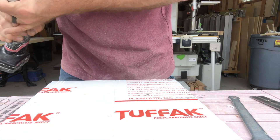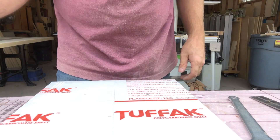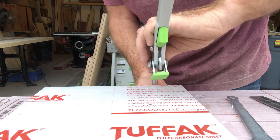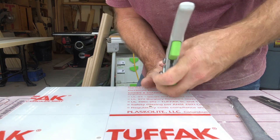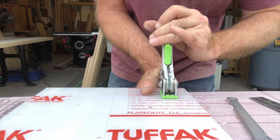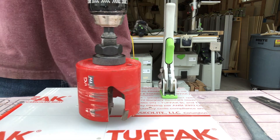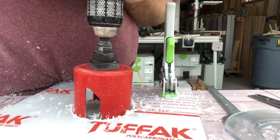Now we'll take our big hole saw. I'm going to go ahead and clamp this because I don't want it taking off on me. I did that with a hand drill and in hindsight I should have chucked it up in the drill press — would have made a much cleaner result. So I think I'm going to remake this and do it right. I've got my little drill press set up and that's what I'm going to do. I should have done it to begin with.